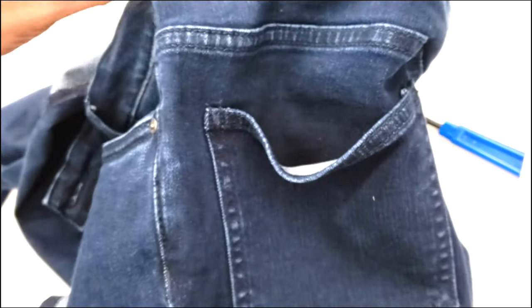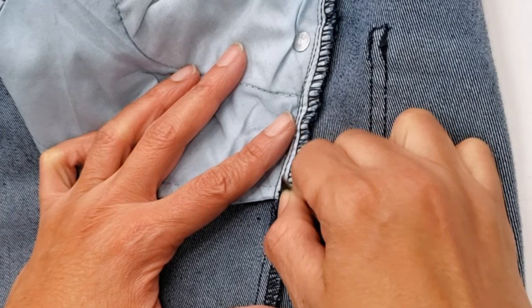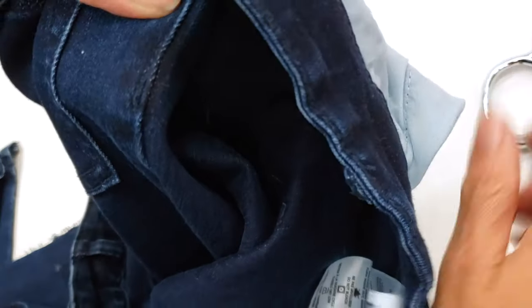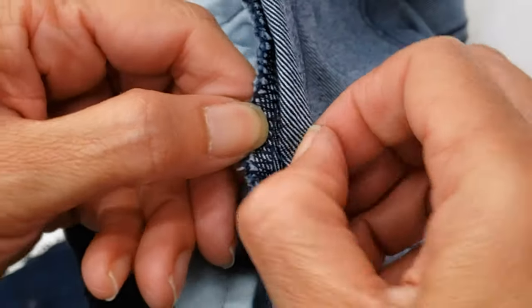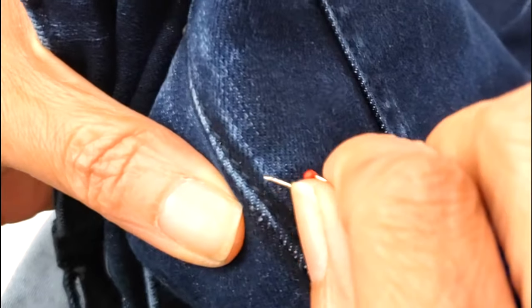The side seam is the trickiest one. If you find an easier way than what I'll explain, please let me know in the comments. First, I open the tag at the end of the side seam — I shave inside, and if I need a little more, I do it outside, just to make sure the thread is loose. Then I go back inside, pull, and make sure it's open.